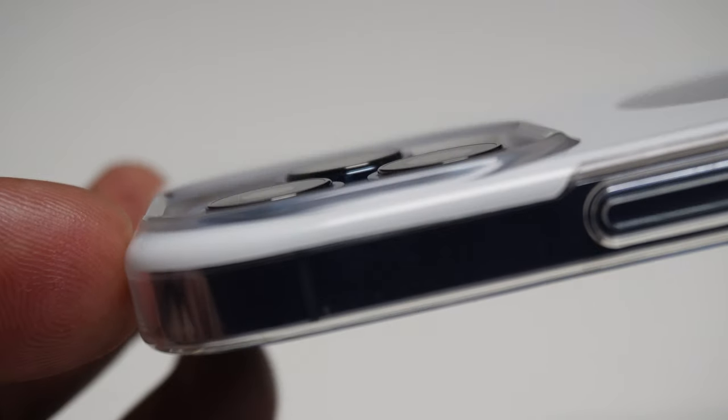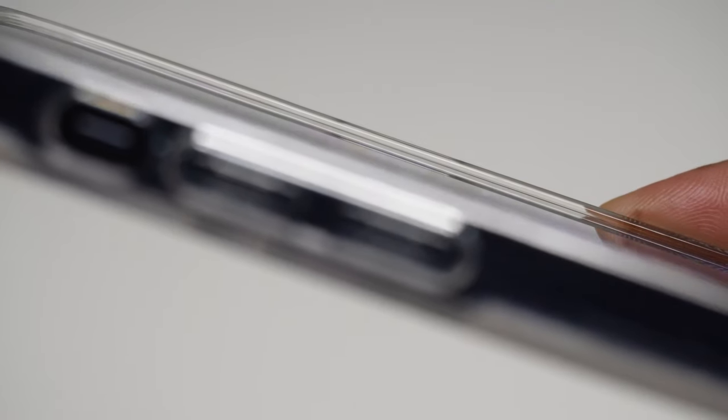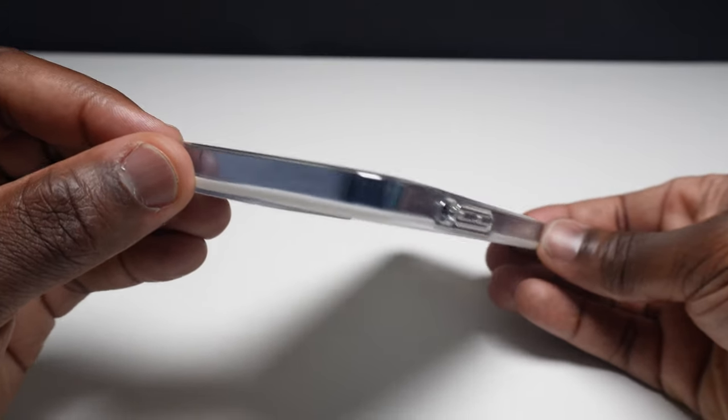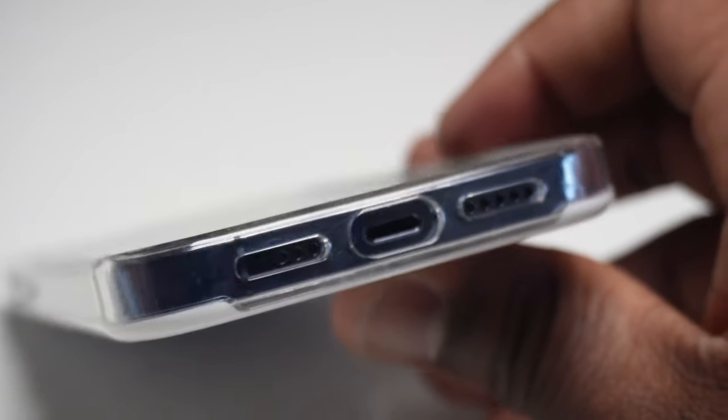With the case on you get 0.3mm clearance from the camera lens and 1.45mm clearance from the screen. The edges give you 5 feet of drop protection, which for me is just under the height I hold my phone when speaking to someone, so for general drops and falls the case will protect your phone.